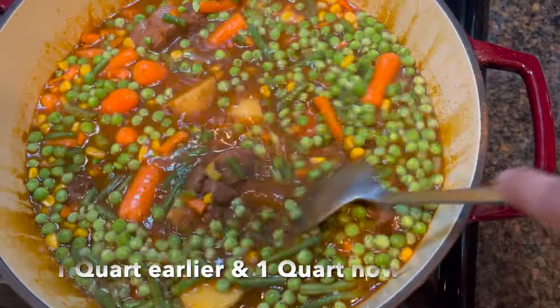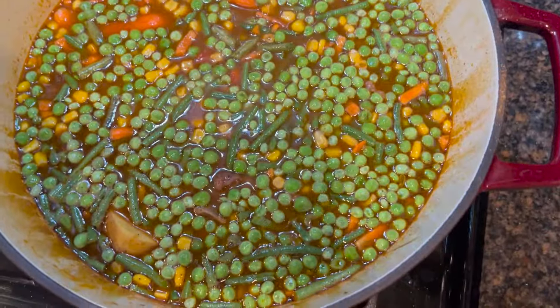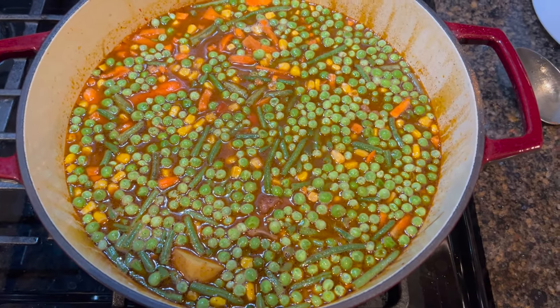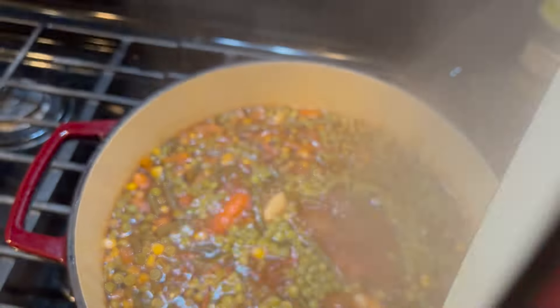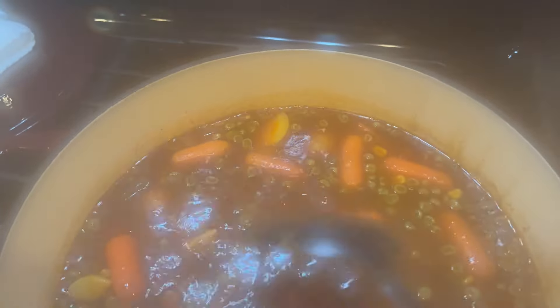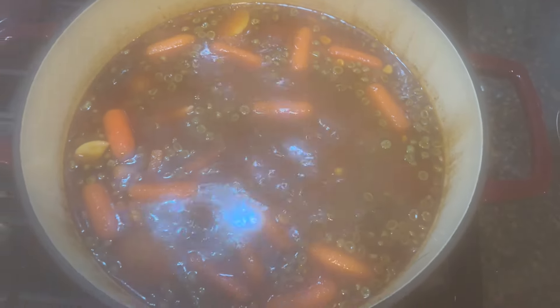We used a total of two quarts of water and I think this is plenty — it's enough to cover all the vegetables. This time we're going to put it on medium-low and let it cook for another hour or so. An hour later, I'm going to check the soup again. The meat is falling off of the bones. You can let this simmer all day, but it is ready to eat now if you wanted.